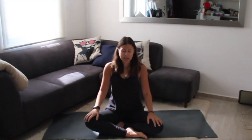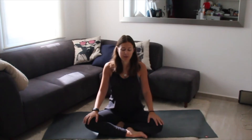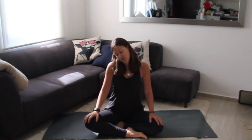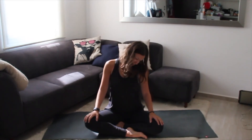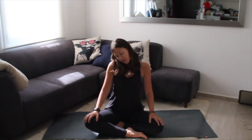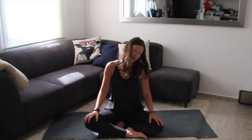Once you're up in a nice seat, draw your shoulders up towards your ears and then down your back, creating a nice long spine. From here we're going to start with neck circles. Drop your right ear towards your right shoulder, bring your chin towards your chest, left ear towards your shoulder, and then back up. We'll do a couple more rounds just like that, observing any tightness or tension in your body.